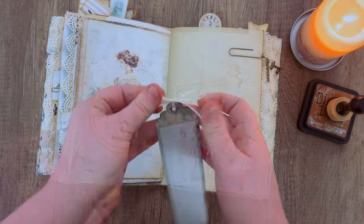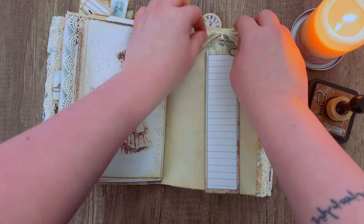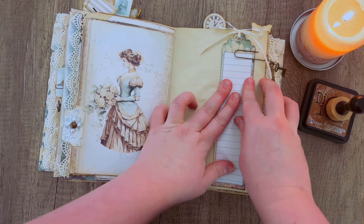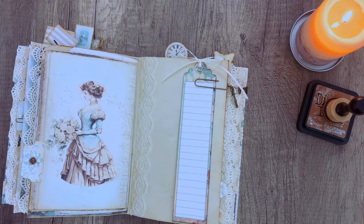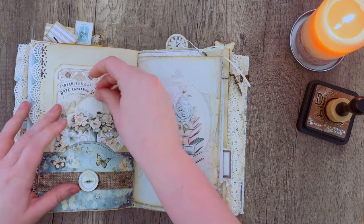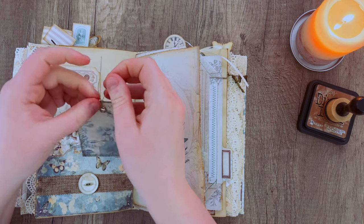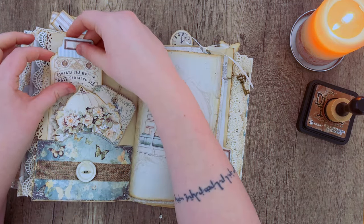This kit comes with some bookmarks, so I'm just adding a quick ribbon and an eyelet to it and sliding it underneath a paper clip I had with some keys on it. Adding a little more ribbon to the page to make it look more detailed and less plain. Grabbing more ephemera and filling out those pockets — you can use any ephemera you have, it doesn't have to be from this kit. You can always add extra ribbons and decorate as much as you want, or keep it simple. It's really up to you and your style of decorating.